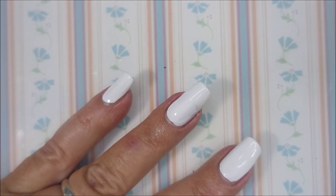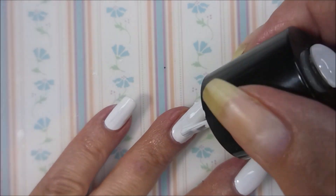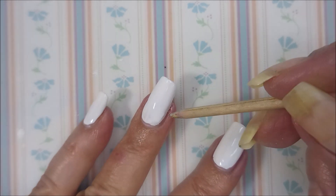It's been a while since I did some water slide decals and these are the full nail designs. It's a very, very nice set of decals.